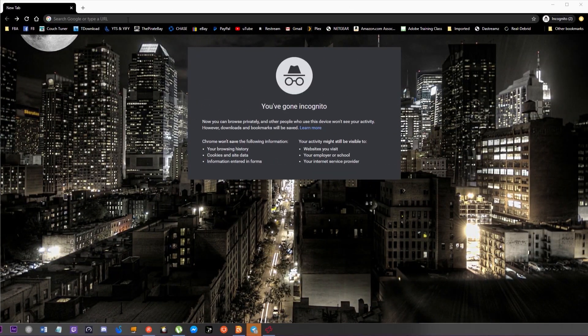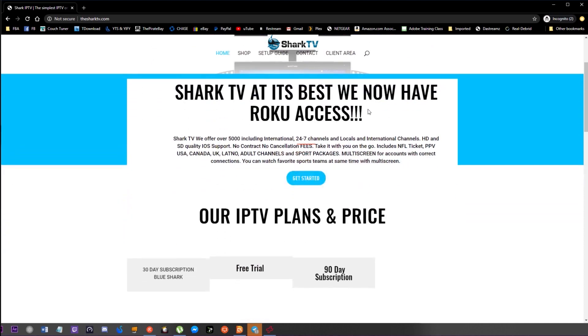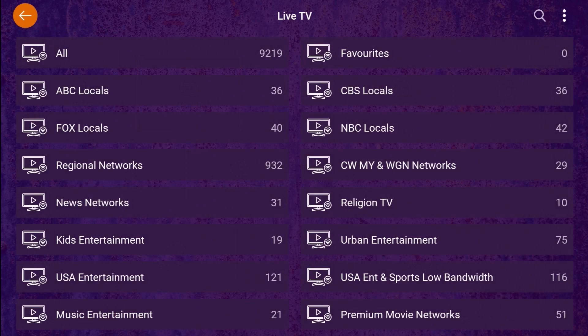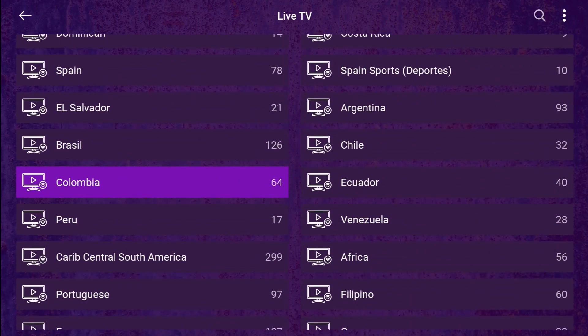Looking for a great IPTV service? Come check out sharkitv.com — it's a great service for a great price. The website gives you all the information you need. They offer free trials for zero dollars, a one-month connection for four connections at ten dollars, and a 90-day connection for four connections at twenty-eight dollars. You get 9,000 channels, great channels available all around the world. So go ahead and get your service today — you won't regret it.